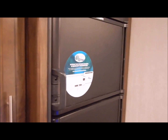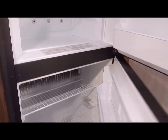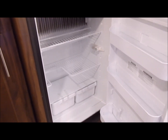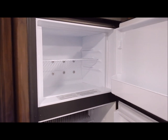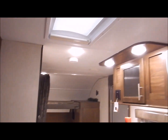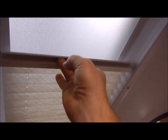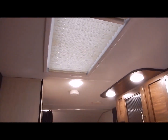Swinging over to the pantry and refrigerator area — you have a pantry that goes from floor to ceiling. Your refrigerator has a separate freezer compartment and runs on 110 or gas. It is automatic, so if you have a power failure and your LP bottles are turned on, it will automatically kick over to your LP source and continue running. You'll also see there is a skylight in the kitchen area with a shade, so if you don't want sunlight coming in you can close that up.